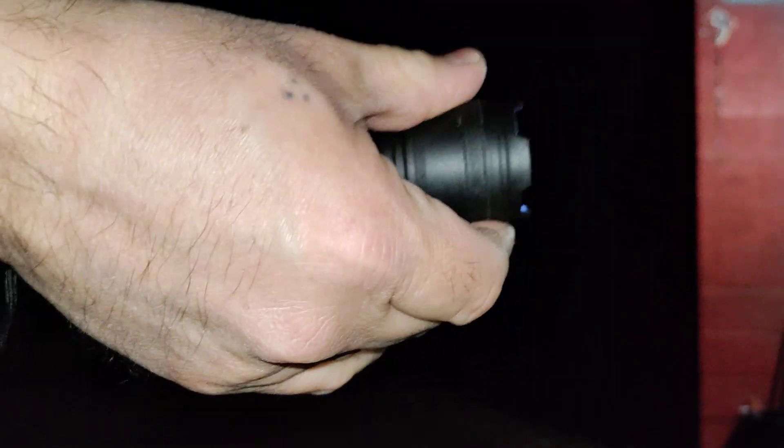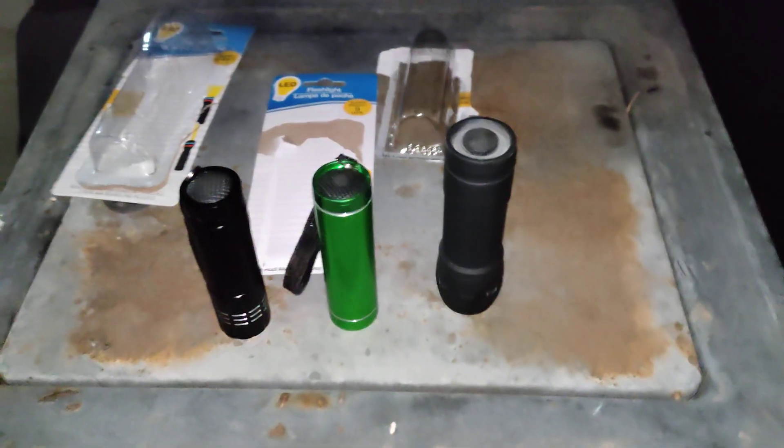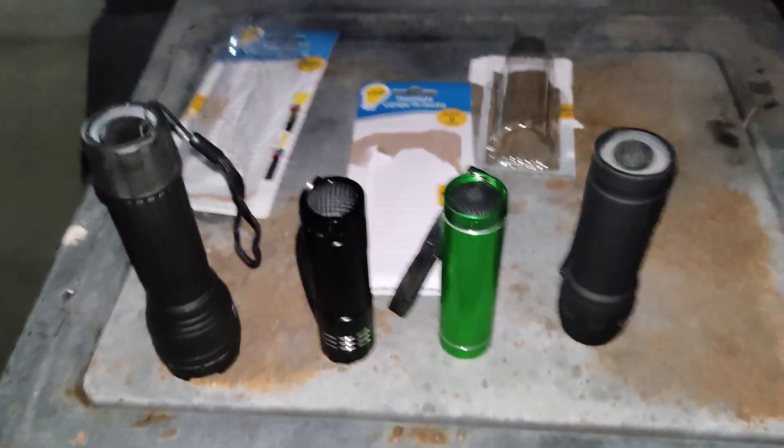So you have to twist this to get it to work. There you go — that was flood, there's focus. The only problem is it's kind of hard to do with a one-hand function. It's possible but a little tricky — it's more of a two-hand function. So I would probably just keep it on the focus beam versus flood. I don't really need flood for what I use it for, but it does give you the option to have either.